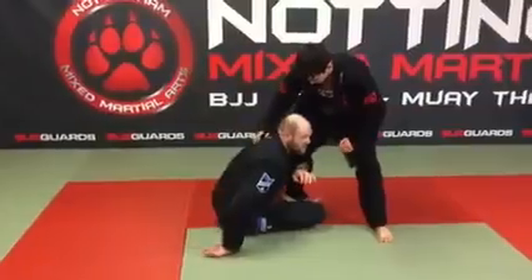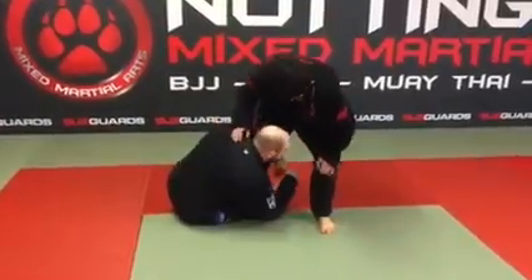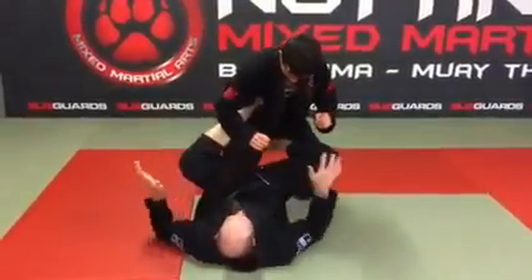I'm going to slide in and connect, hugging it nice and tight. And I'm going to lay down on the inside, on my side. I'm going to elevate off that shin — lift up — and then pop it down into the armpit, throwing the legs up above the knee.